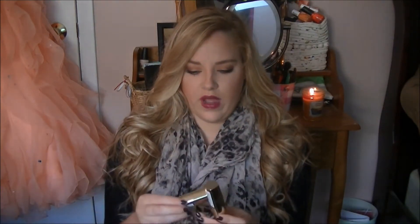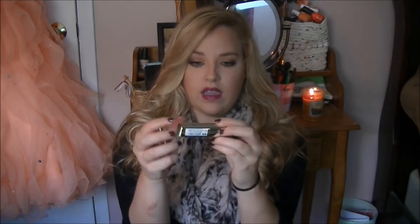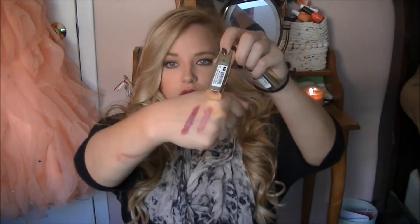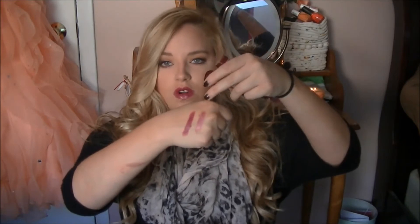For fall I definitely love dark lipsticks. These two are both by Milani — this one is called Chilled Brandy and this one is Sangria. They're both really pretty dark lipsticks. Chilled Brandy is more of a wine color with a little bit more red undertones, and Sangria is a little bit more purple. I love wearing dark lipsticks in the fall because it's really the only time of the year you can really pull it off.